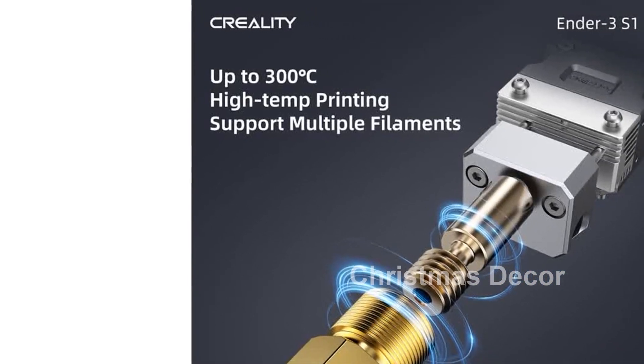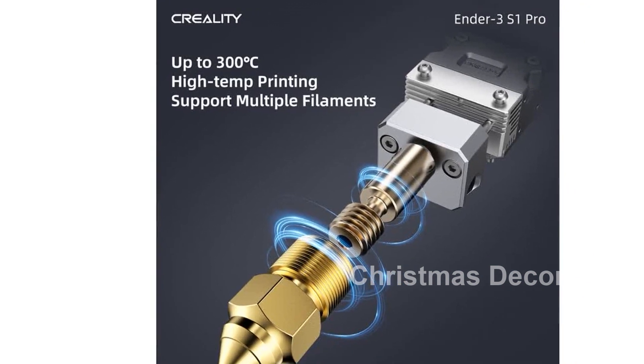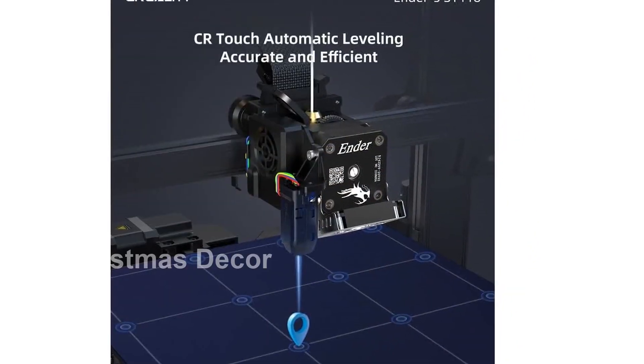Introducing the official Creality Ender 3S1 Pro 3D Printer. Upgrade your printing experience with this high-quality printer packed with amazing features.